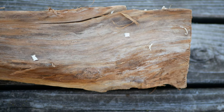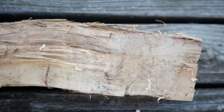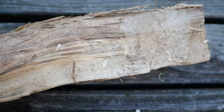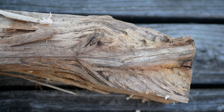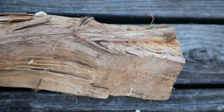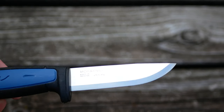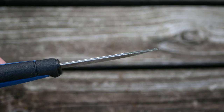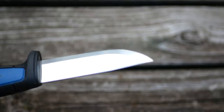Get yourself a stick of wood — that's the first thing you gotta do. Make sure it's ugly, because the uglier it is, the more satisfaction you're gonna feel when you turn it into something beautiful. You're also gonna wanna get yourself a kniffy. It doesn't have to be a special wood carving kniffy, but it does have to be sharp, because a sharp knife is a safe knife.